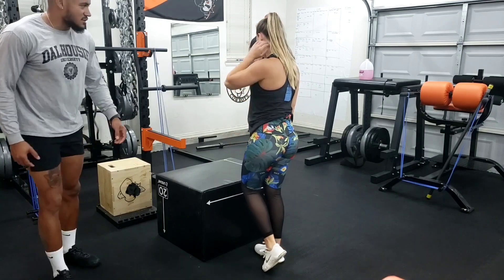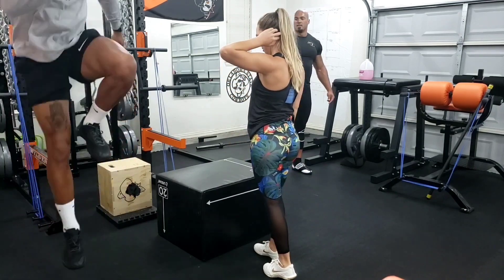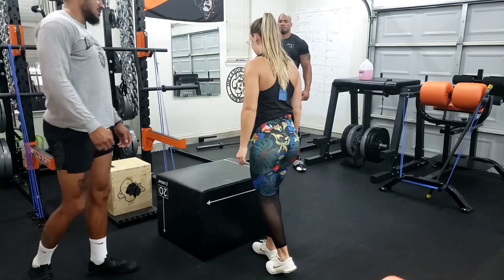Swing this left knee up — yeah, so it's just right here. So from here. Like a skip. Okay, yeah.